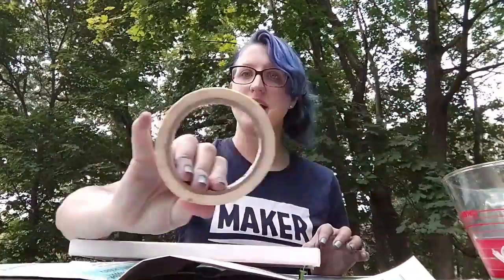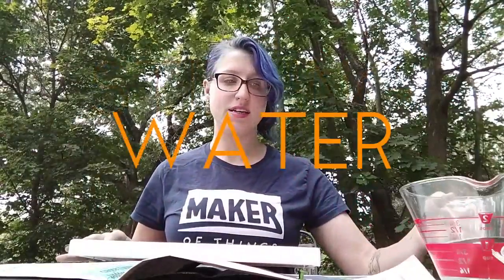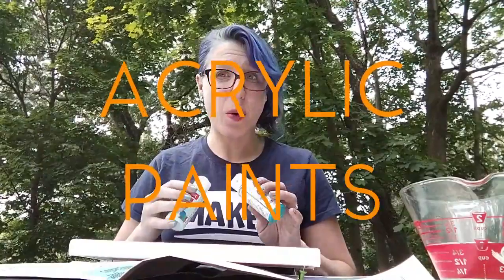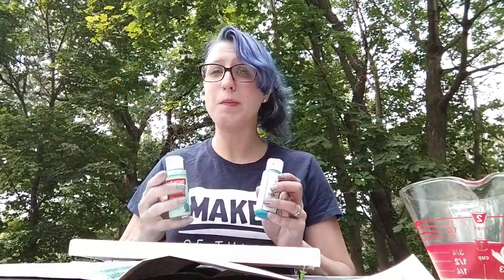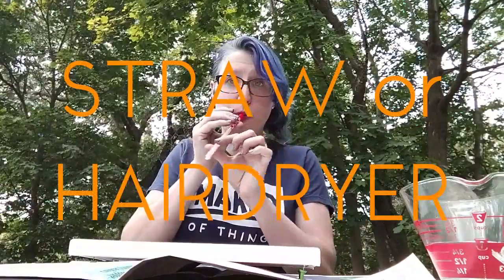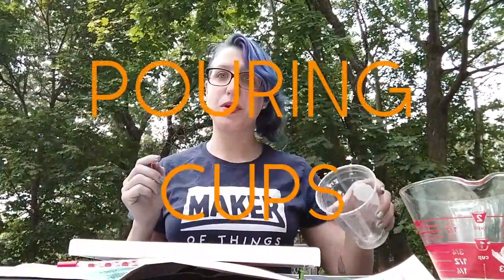You will need masking tape, some stirrers, water, and your paint. The higher quality acrylic you can get, the better this is going to turn out — but we've got to start on a budget, right? You will also need a straw and cups to pour your paint.